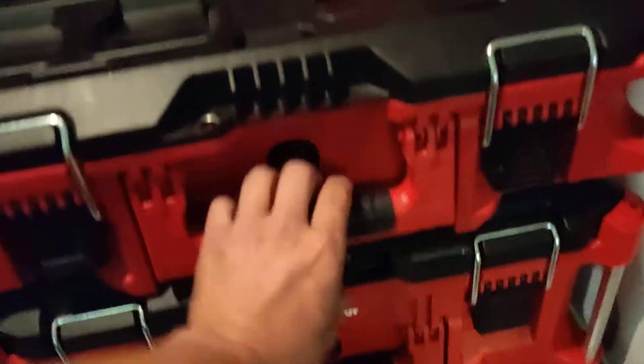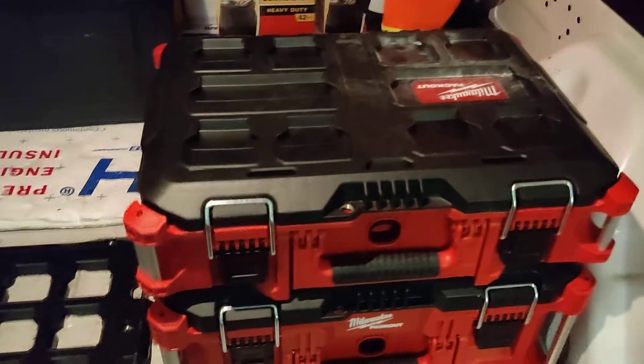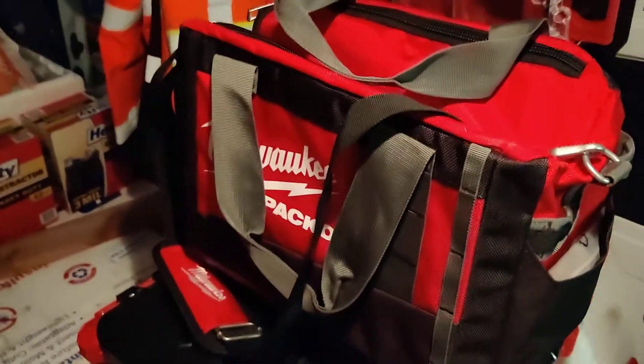There are two styles of Packout. We've also got the Packout bag. We're all into Milwaukee today — doing Milwaukee everything. Let me see how this one goes. It probably goes like this — give me a second to figure it out and then I'll show you.